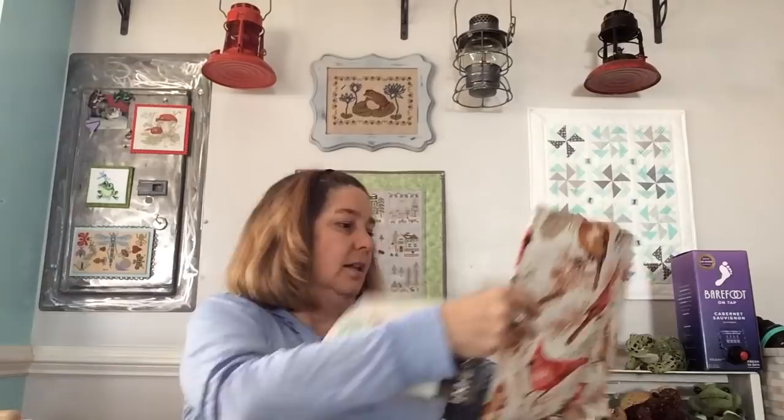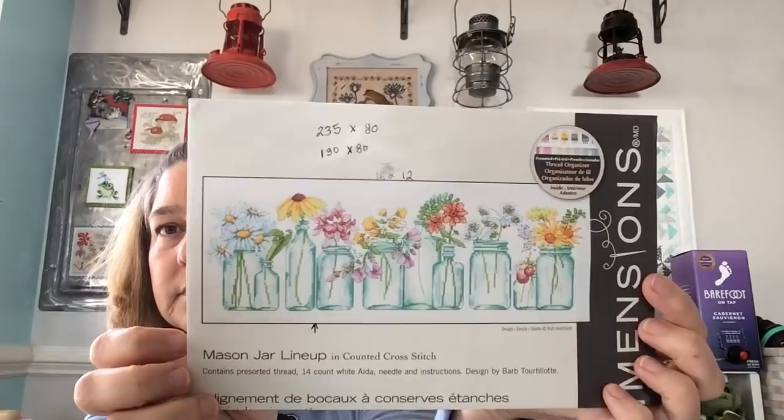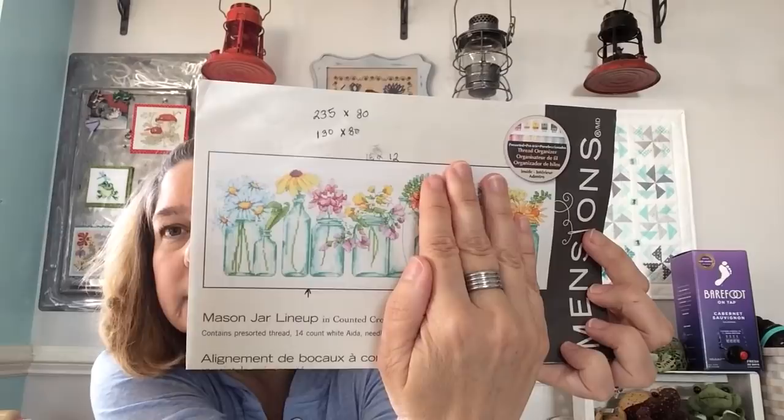I had a new start. Let me get the picture out of my cardinal bag. I started the Dimensions kit called Mason Jar Lineup. This is going to be a Christmas present. I forgot to tell y'all last time that I'm stopping it there — I'm doing the first five jars. I'm making it smaller.